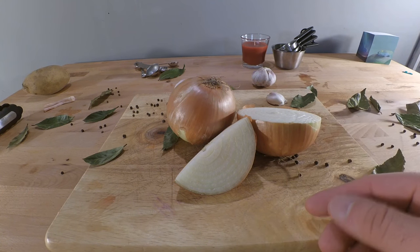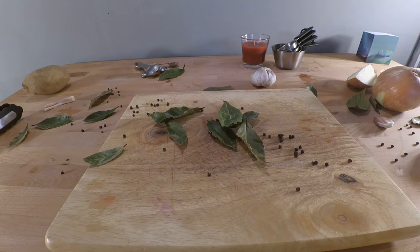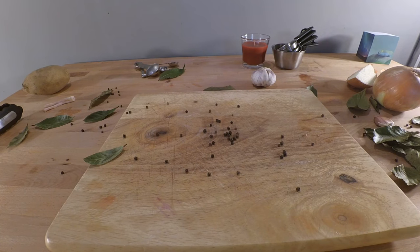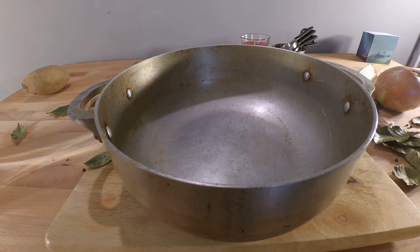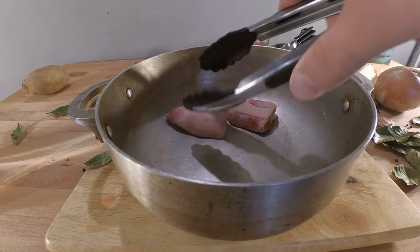You're also going to need an onion — preferably whole, but I had these pieces left over from my last dish so I'm going to throw those in as well. Some garlic, a few bay leaves — maybe five — and some peppercorns.